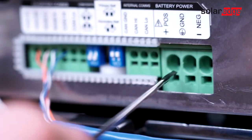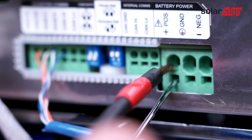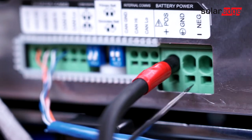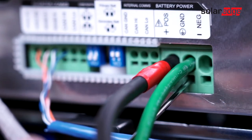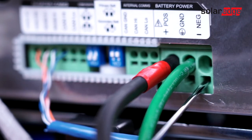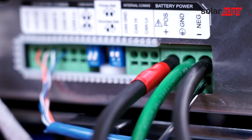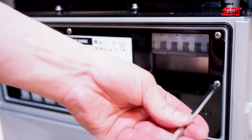Next, connect battery positive, ground, and negative conductors. With the wiring complete on the battery, reinstall the front protection plate and close the front cover.